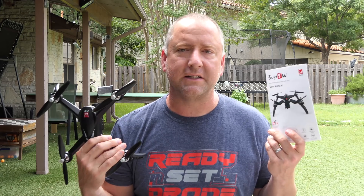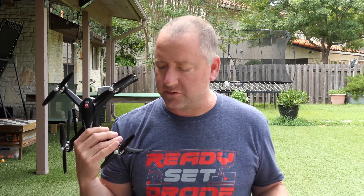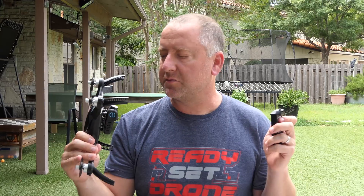According to the instruction manual, the Bugs 5W is supposed to have a flight time of somewhere between 16 and 18 minutes of continuous flight. To test that, I've recharged the battery back up to 100% — it's a 7.4 volt, 1800 milliamp hour battery, so a decent amount of capacity, and this is not a super heavy drone. I'm going to put it up in hover, hold it in place, time it, and see how long it goes until it gives a low battery warning and tries to land itself.